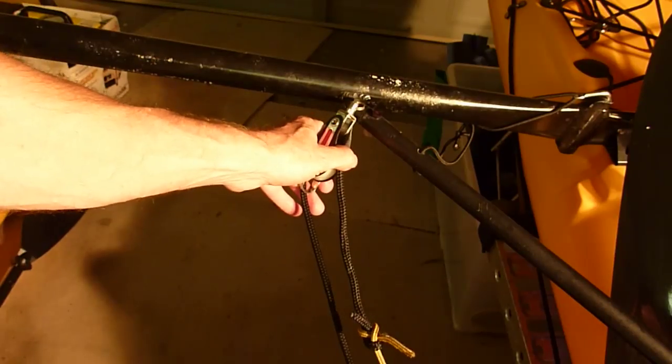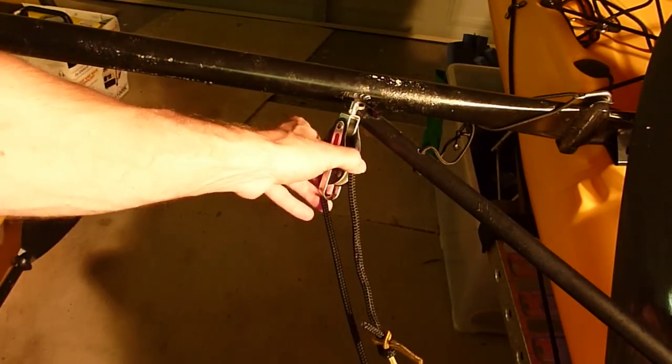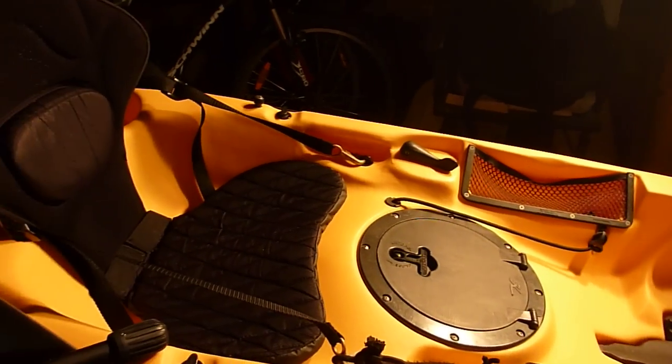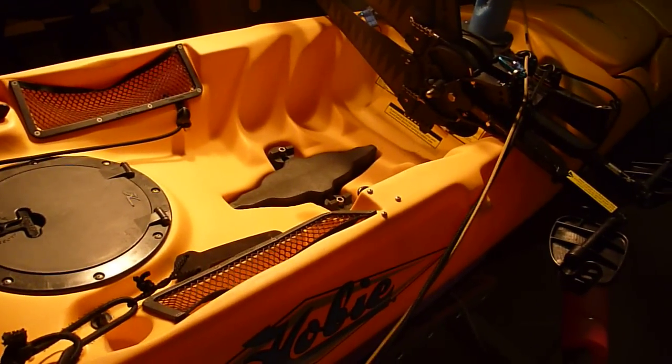Then you always know where the ropes are — they're out of the craft, easy to get to. Once the plug's in, everything's quite clean, tidy, and ready for sailing.